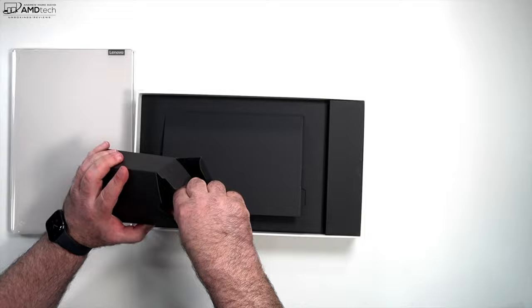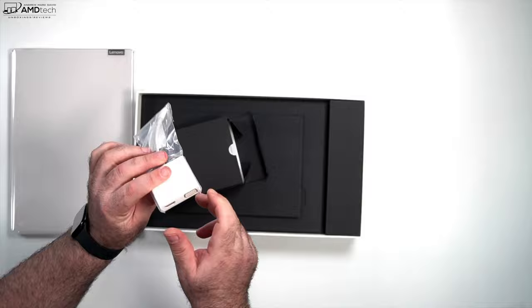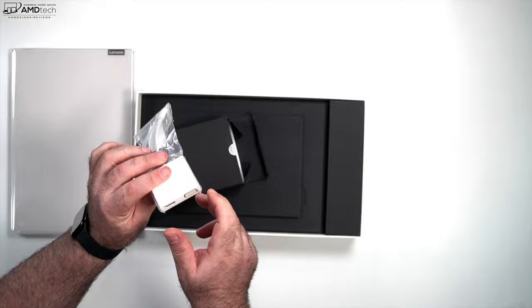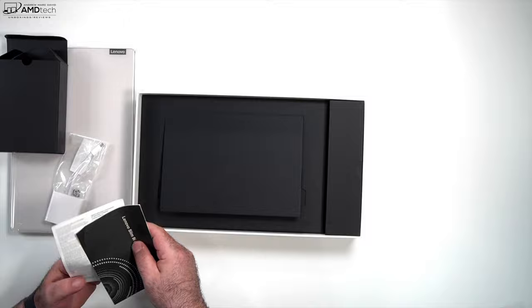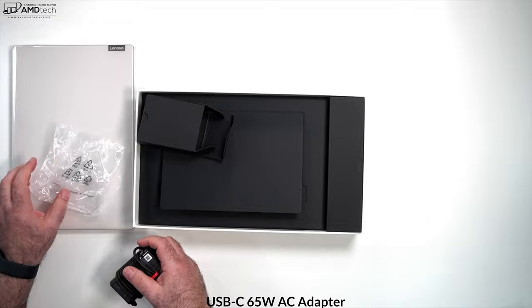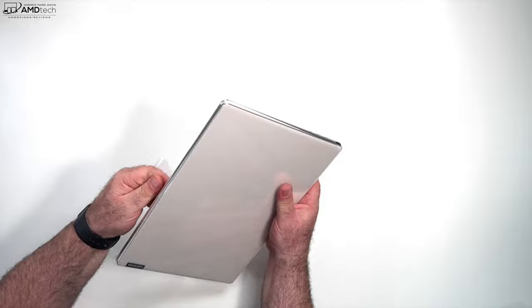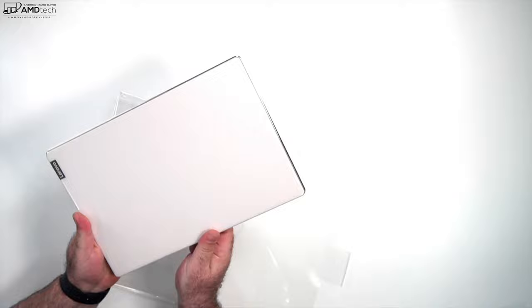Looking at the rest of the box contents — they're giving you a hub to match the color, this off-white hub has a USB-A port, HDMI, and even a VGA port, which is interesting. You also get some documentation and a pretty compact 65-watt USB-C power charger with an extension cord. That's about it — now let's get to the star of the show.